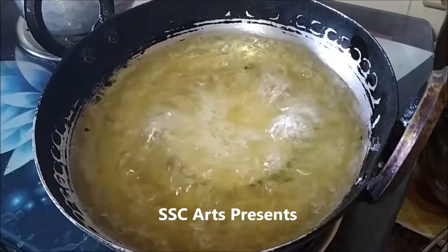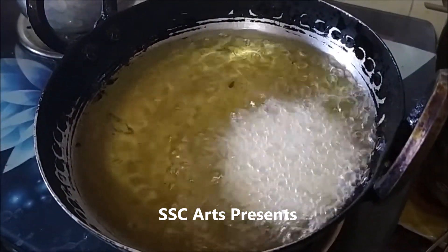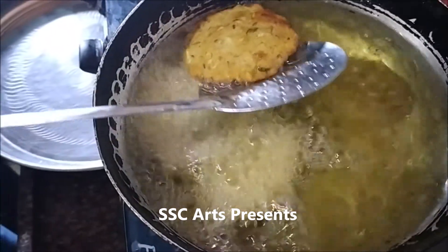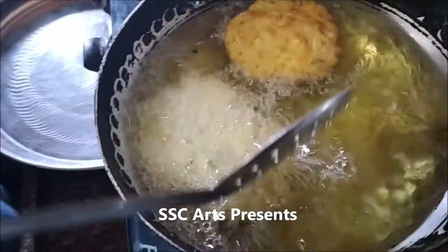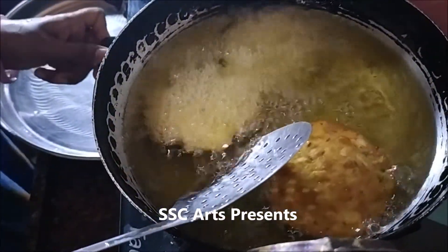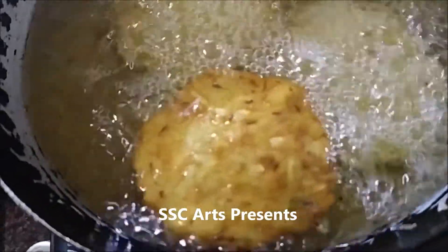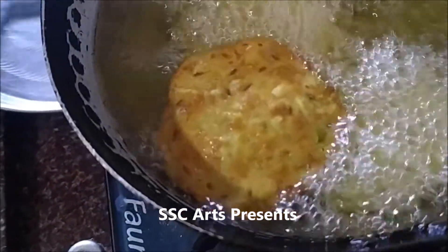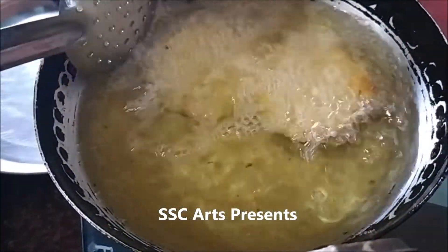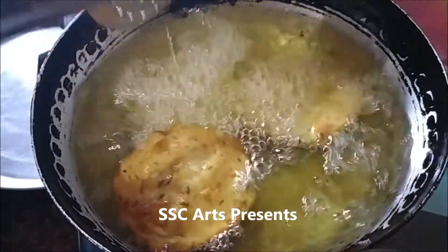Ensure that the oil is hot, then switch to low or medium flame before placing the vada in. When they turn golden in color, flip to the other side and let it fry. Always remember, if you fry in high flame it doesn't get cooked inside — the outer side looks cooked but inside it remains raw. This applies to any fried snack.